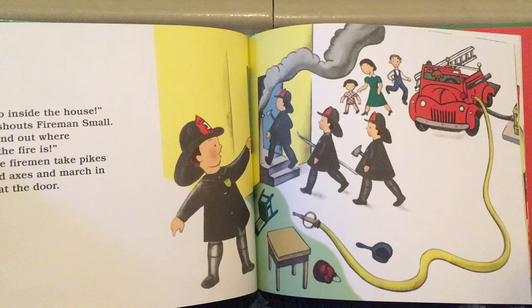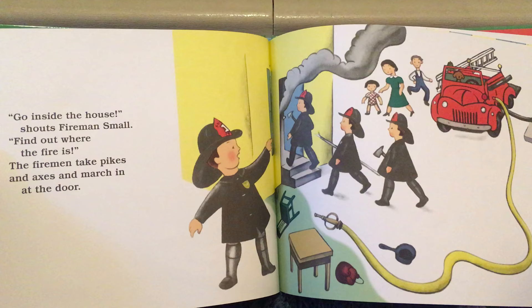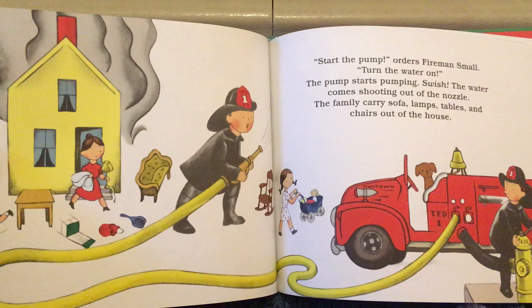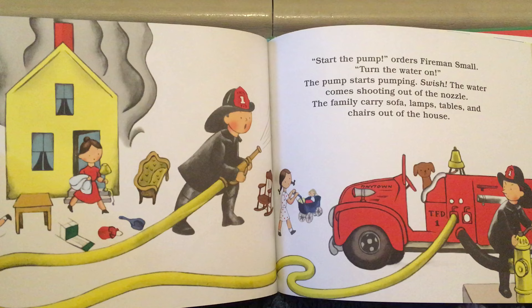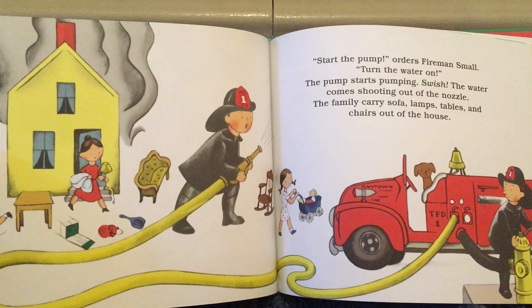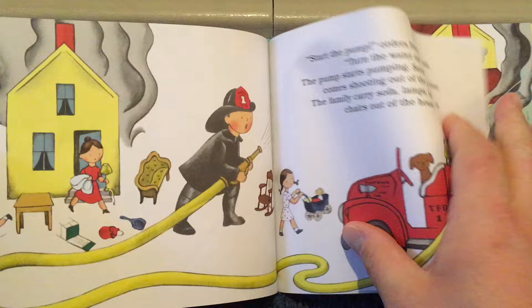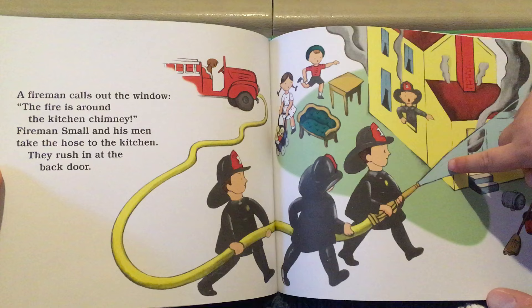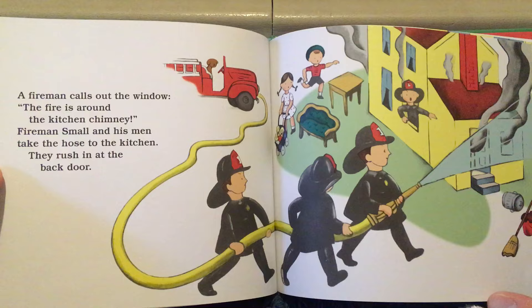"Go inside the house!" shouts Fireman Small. "Find out where the fire is." The fireman takes pikes and axes and marches at the door. "Start the pump," orders Fireman Small. "Turn the water on." The pump starts pumping. Swish! The water comes shooting out of the nozzle. The family carries sofa, lamps, tables, and chairs out of the house. A fireman calls out the window: "The fire is around the kitchen chimney."